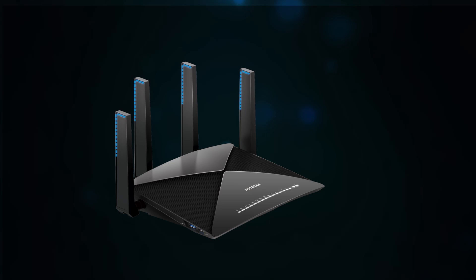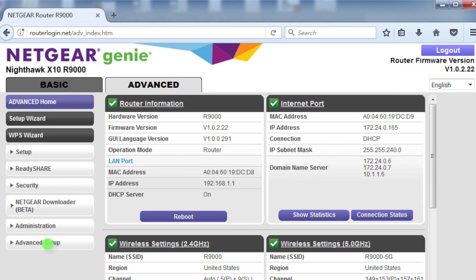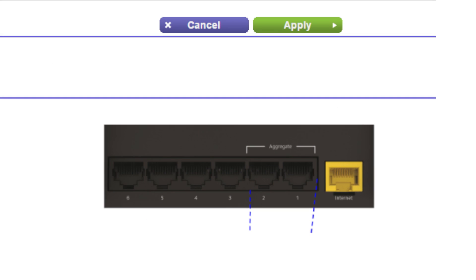Let's set up the X10 first. Log in to your router by visiting routerlogin.net. Then proceed to Advanced Connection, Advanced Setup, Ethernet Port Aggregation, and Enable Static LAG. Please note that you can use only ports 1 and 2 on the LAN for aggregation.